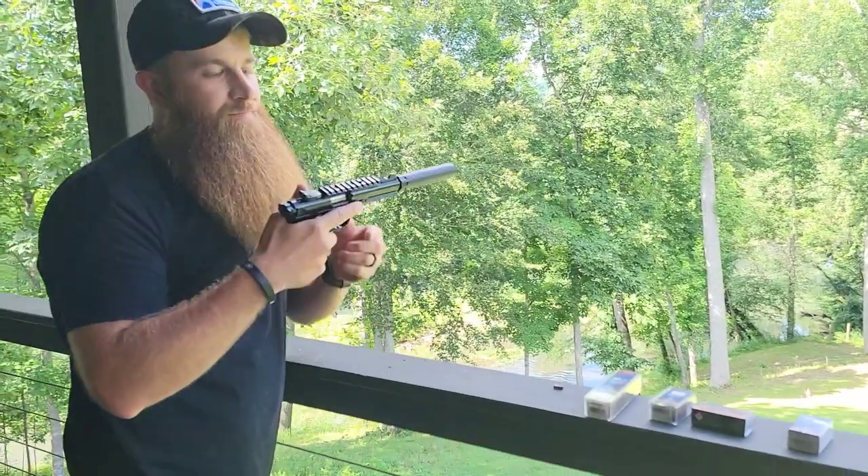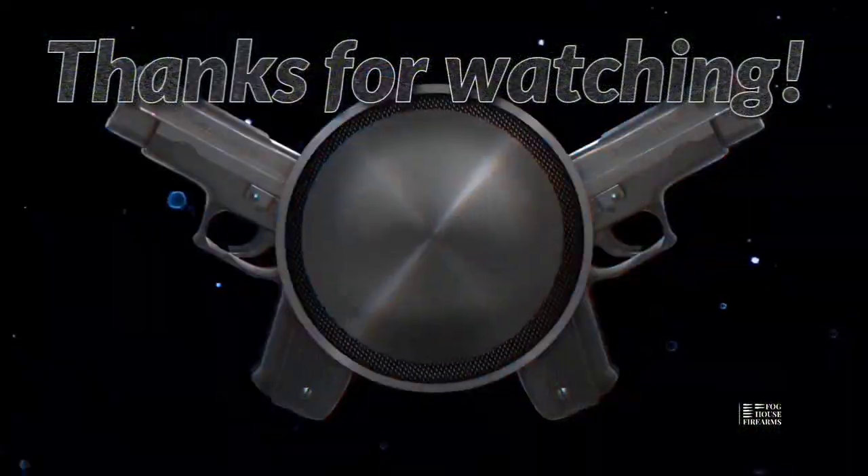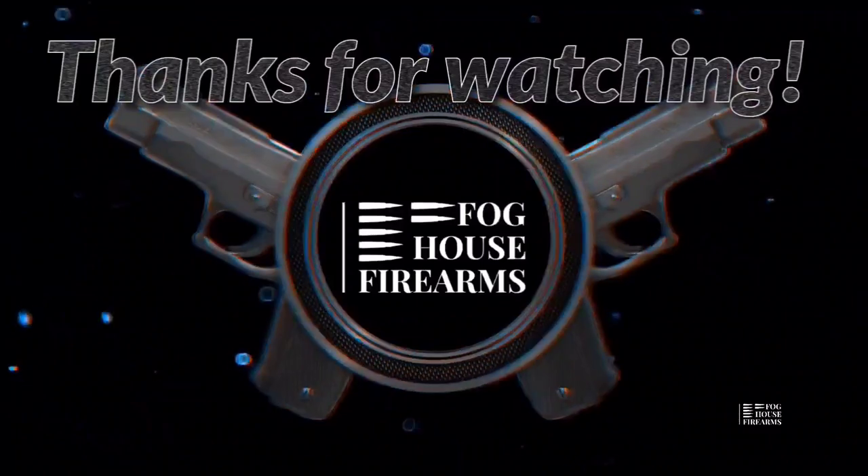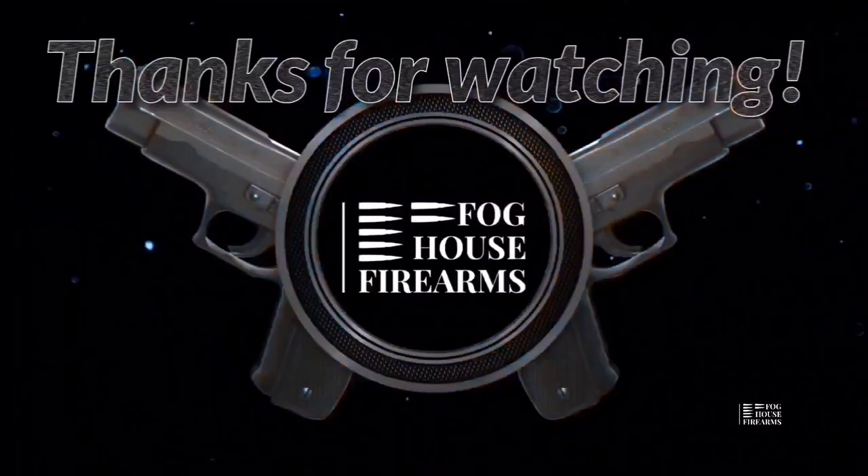That is laughable. Thanks for watching — like and subscribe for future content, have a good day. Visit www.foghouse.com.